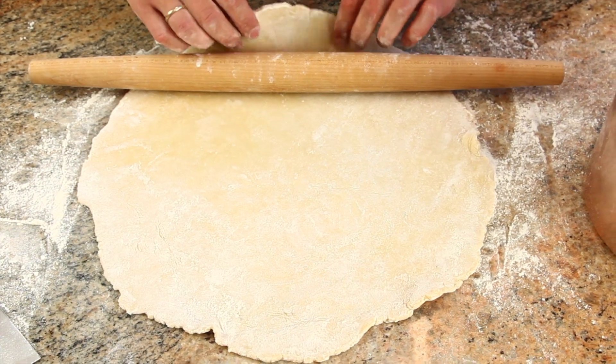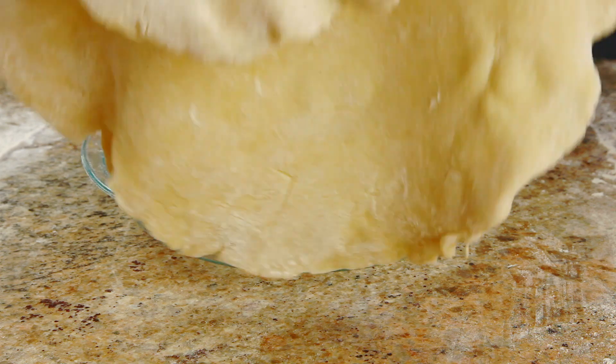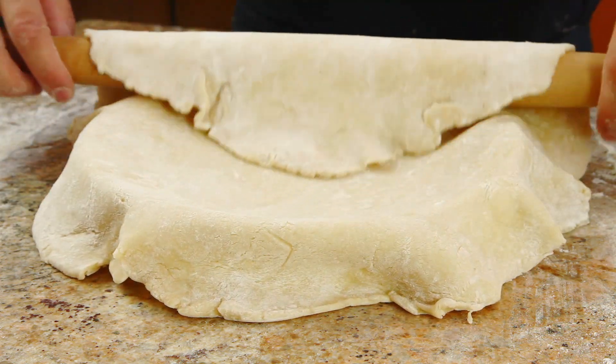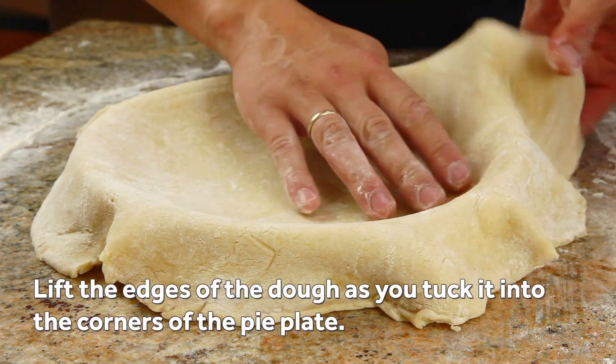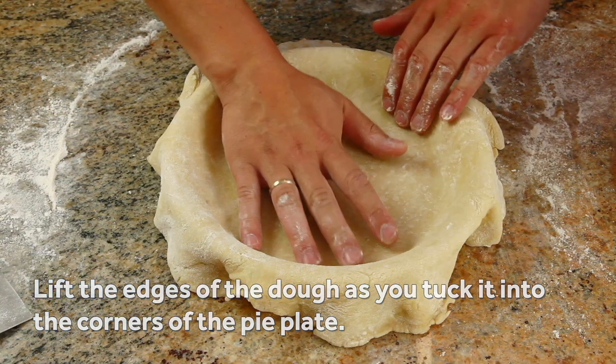Lift the dough by rolling it around the rolling pin, using a bench scraper if necessary, and then drape it into a pie plate. Gently work the dough into the corners of the pie plate, lifting the overhanging edge as you go to make sure that the dough doesn't tear.